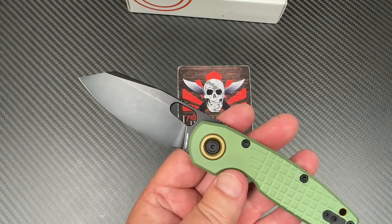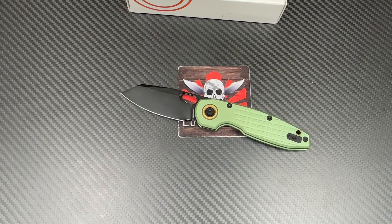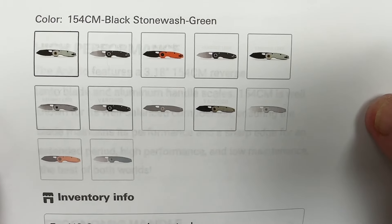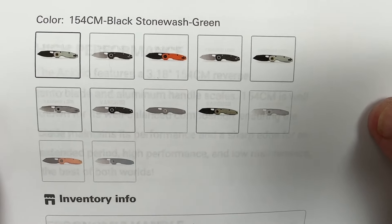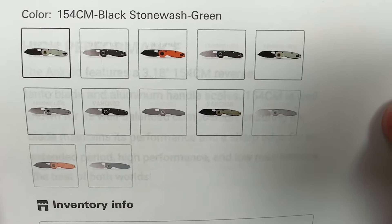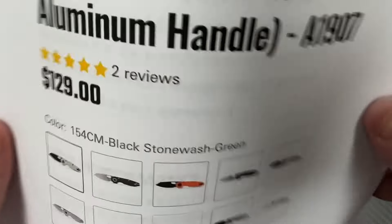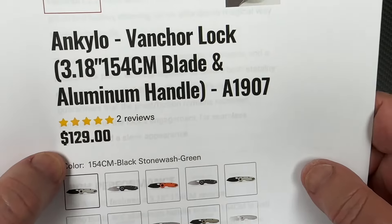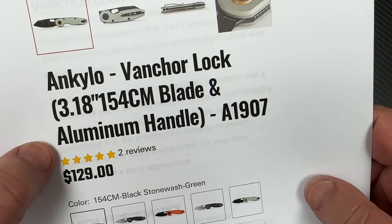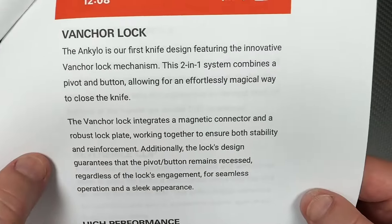This one is green. You can get them in a lot of different varieties. Here's the different variations: you can get frag, you can get non-frag, you can get silver, silver with a black blade, orange without a black blade, orange with a black blade, all these different things. And it's $129. He's saying the 3.18-inch blade.